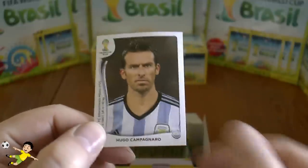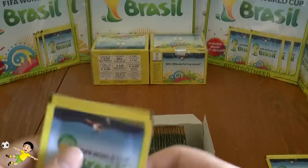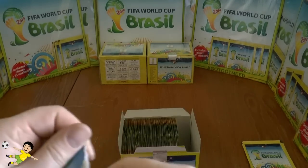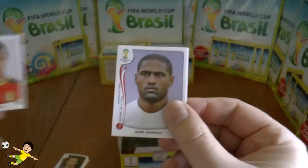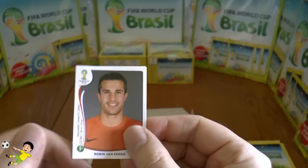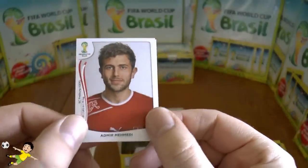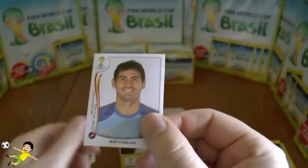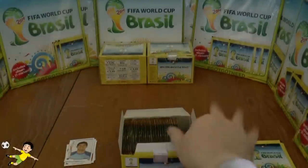The final sticker of the first packet is Hugo Campagnaro of Argentina. Moving to the next packet: Eden Hazard of Chelsea and Belgium, then Glenn Johnson the Liverpool fullback for England, then Percy of the Netherlands, Mehdi of Switzerland, and finally Iker Casillas — Spain's number one but not Real Madrid's, surprisingly enough.